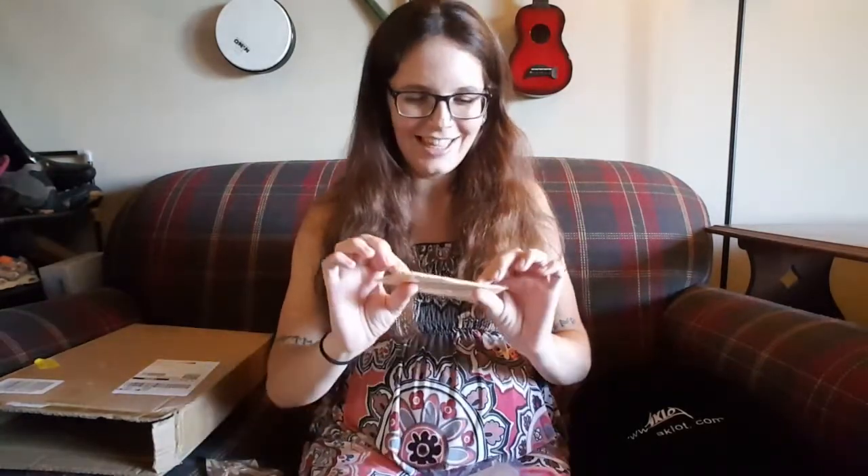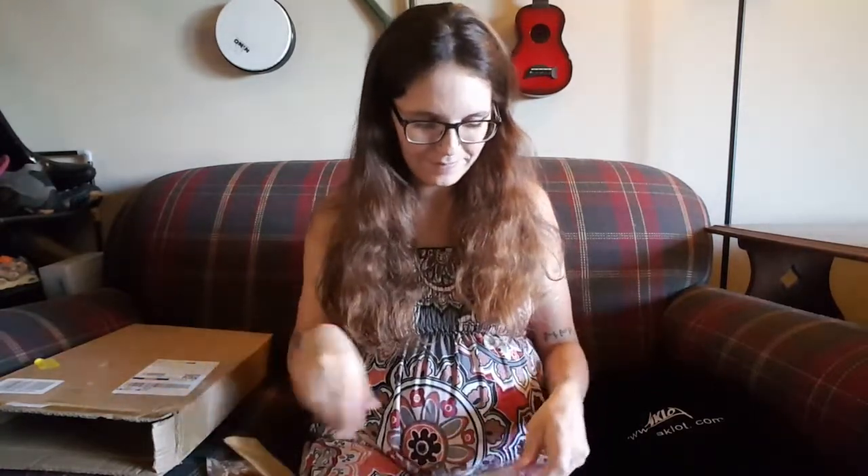Next is our little tuning wrench — super cute. And we've got a polishing cloth in a nice little baggie. And oh neat, it comes with a pickup as well! These are usually not difficult to install — you just take the pickup part, it has little adhesive bits, and you stick it on the soundboard, plug it into your amp, and you can probably make some cool noise happen. I am very excited for that.